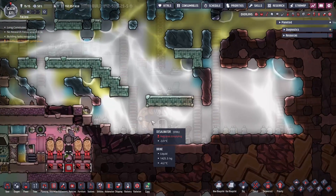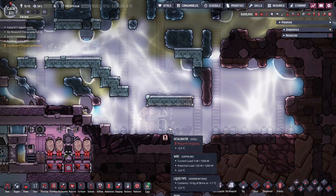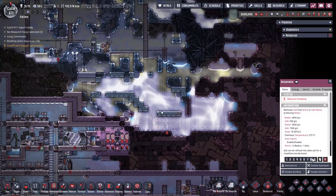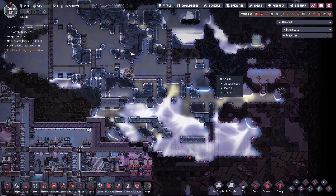Here we just got desal and a pump and it just needs to be emptied out. We can increase priority of that - somebody come empty it out - and it just dumps it right on top here for the time being, but we'll deal with this later.